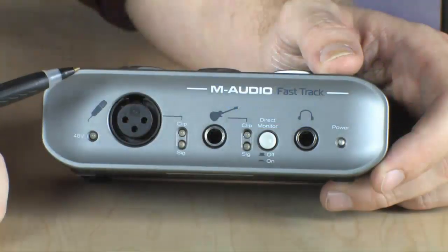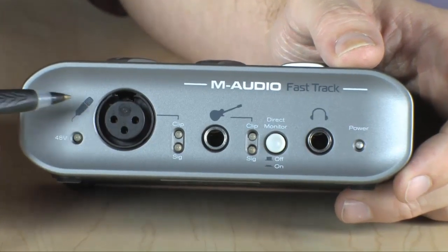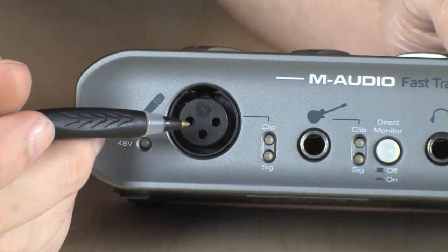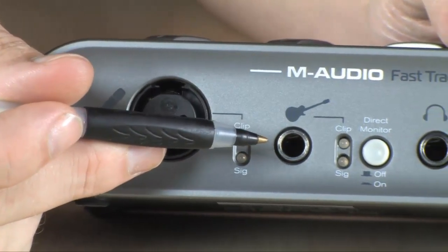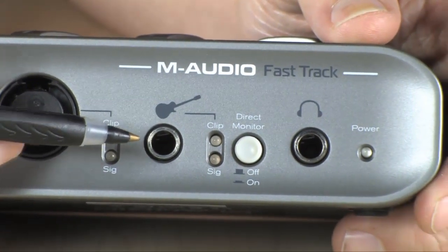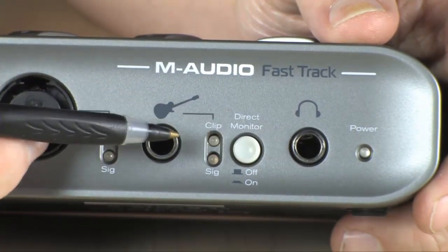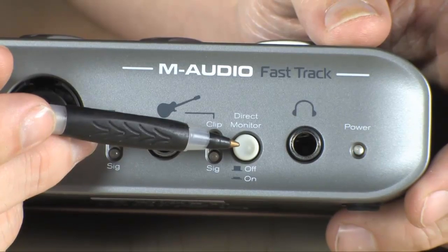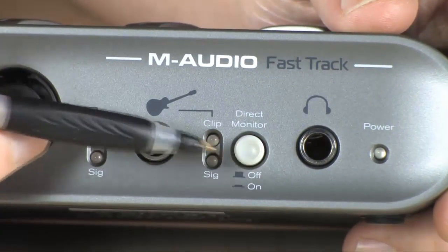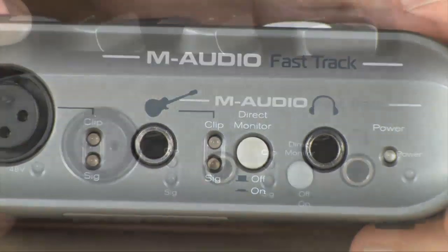Right up front you're going to find your inputs. You've got a phantom-powered microphone input here — what that means is it will provide electricity to the microphone if required. You also have an instrument input right here, so you can plug your electric guitar or bass directly into the device. There's a headphone port right here so you can plug in your headphones and hear everything you're doing. You also have a direct monitor button which allows you to monitor your devices going in directly, so you don't experience the delay of listening back through your audio software.